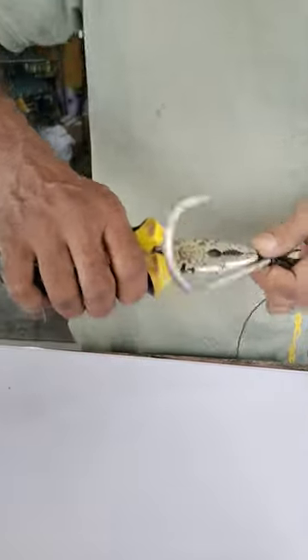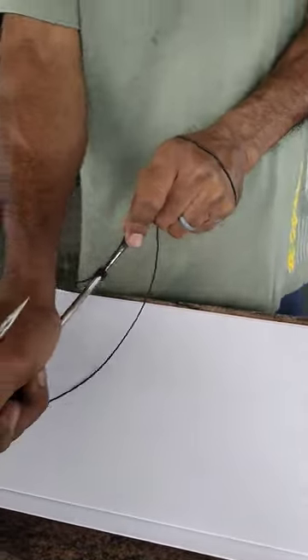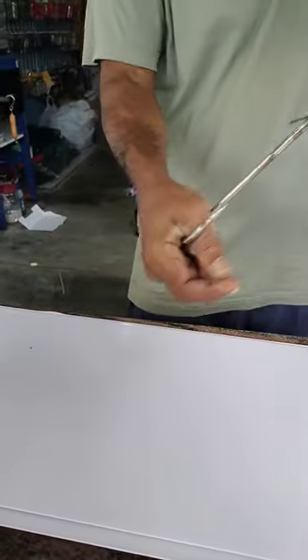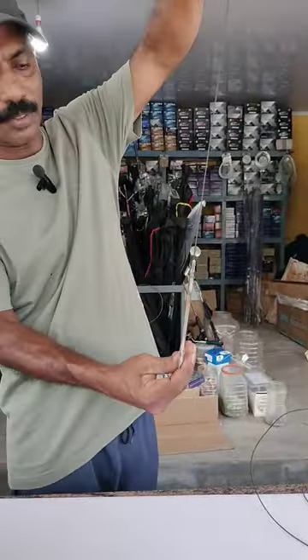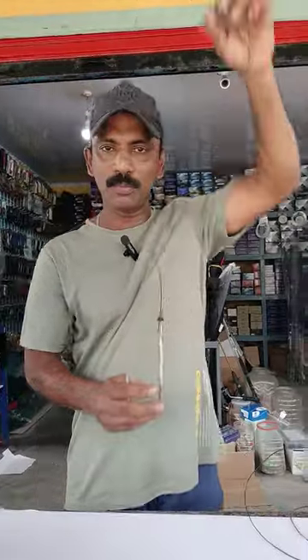This is the 6R Fishing Vlog. Subscribe to the channel. We will finish the video. Share the video and comment.